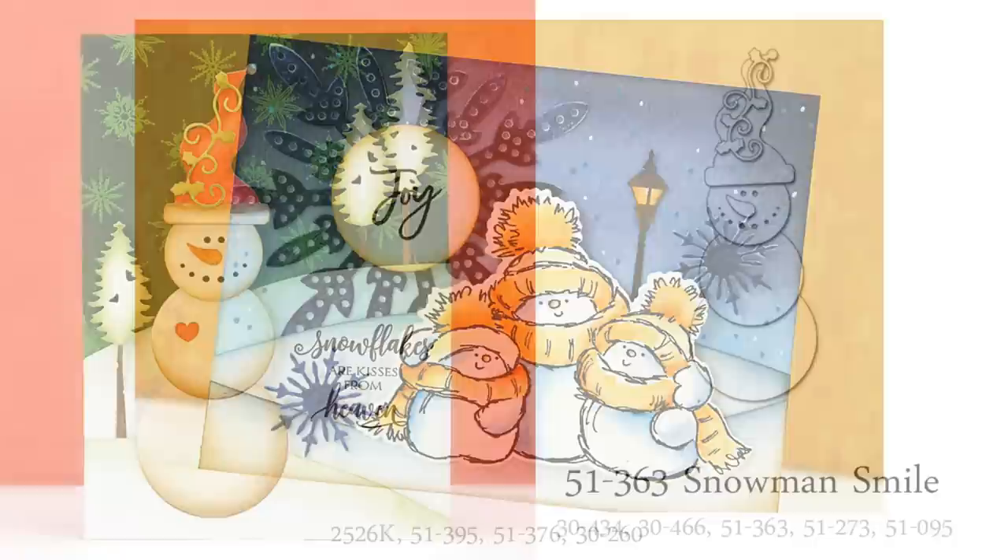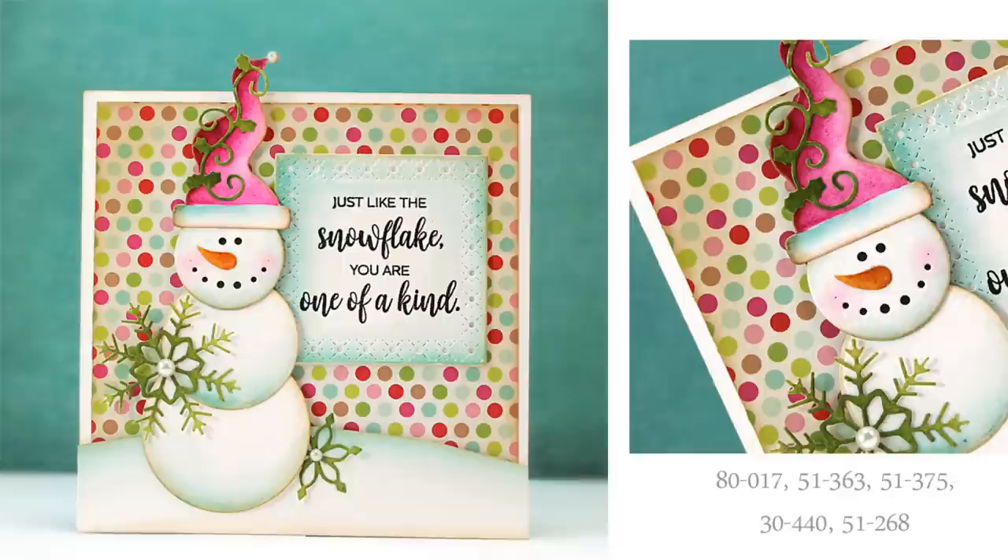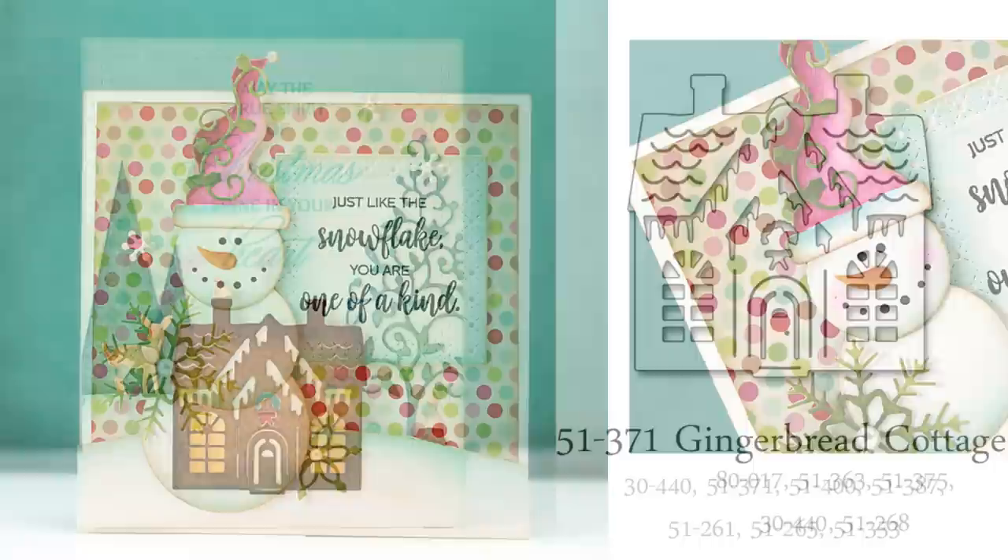And speaking of cute, take a look at this die set called Snowman's Smile. I added just a touch of watercolors and inking to my snowman to give him a finished look, and a tiny heart. I have to admit, a snowman and a heart really does make me smile. And here is a second card idea with that exact same die — this die looks great with whimsical and playful color schemes too, and I enjoyed embellishing him with some other die cut snowflakes.